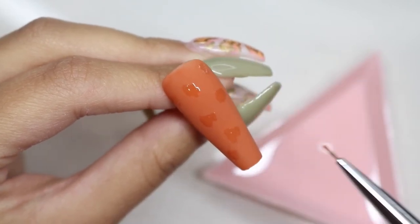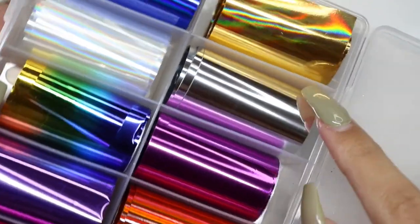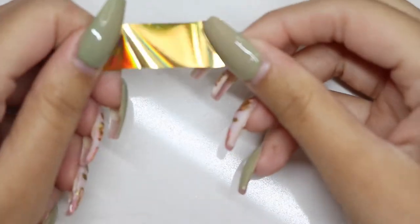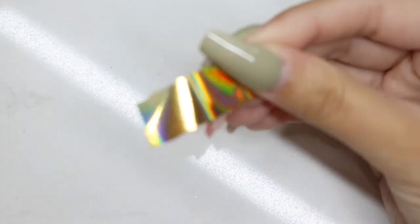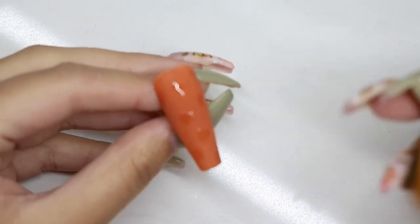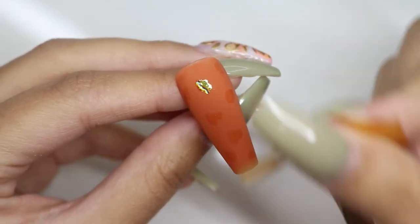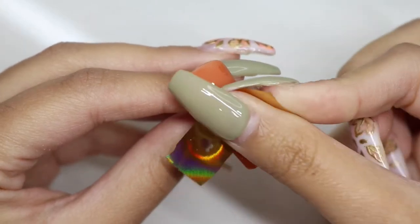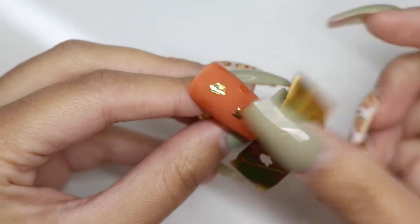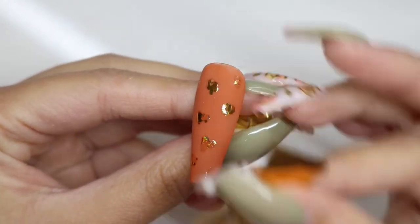I am then going to grab some gold foil — you can use whatever color you want, but I just love using gold for the fall. I'm going to start rubbing that into where I applied the gel foil. Sometimes it can get tricky to get it all off in one piece, so I just overlap it again and rub it a little with my nails to make sure it is adhered properly onto the glue. Then once you peel it off again,